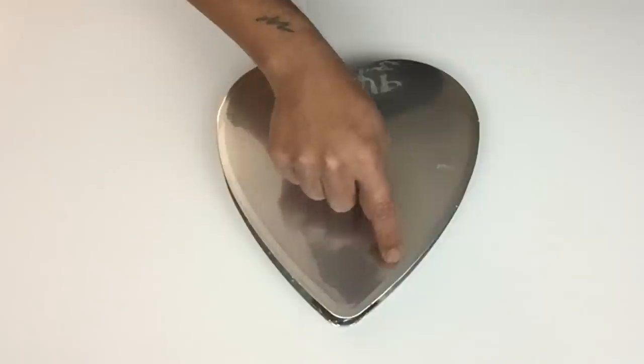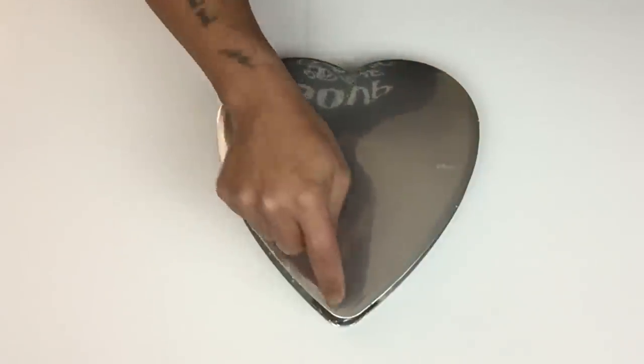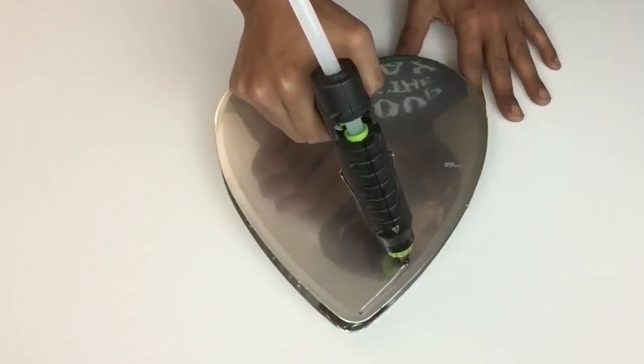Next I'll apply hot glue following the outline of each heart, and this will prevent any spilling when it's time to apply my application.